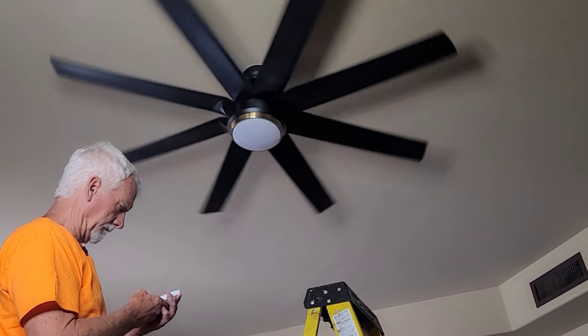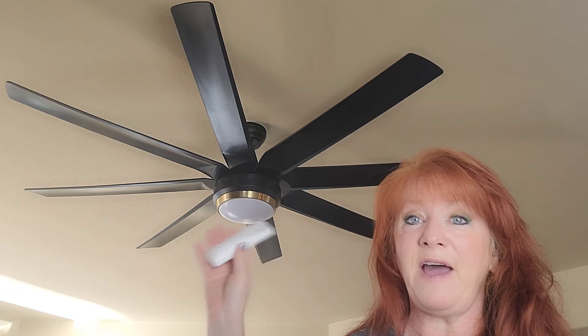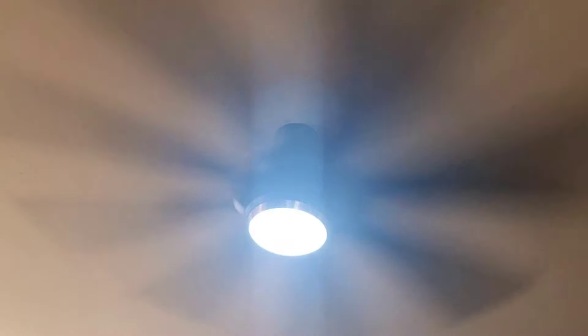Let me go over some of the great features of this. First of all, it has 70-inch blades and there are eight of them, so this thing really packs a punch with circulating the air. We used to have one of those five-blade fans in here, and when we put this in, we could not believe the difference in the air circulation.